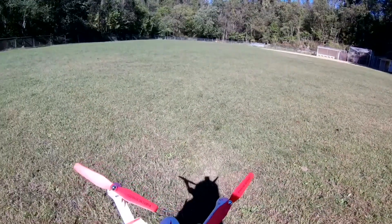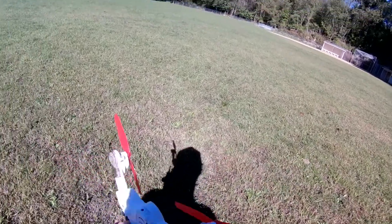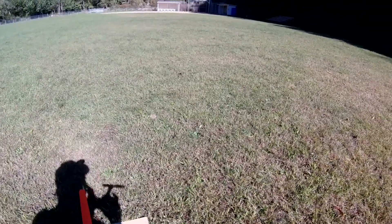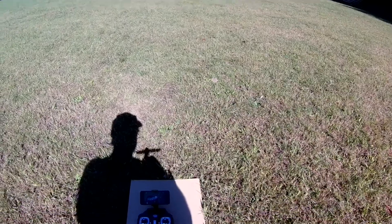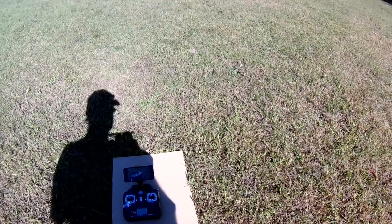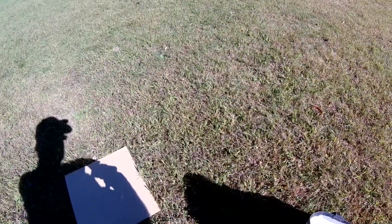These cheap Chinese quads are basically indestructible — it's really hard to tear these things up, that's what's so nice about them. You can come out and bang these things up and you're really not going to do a whole lot of damage, and you're not going to hurt anybody or damage the quad hardly. Yeah, this thing flew pretty nice — I didn't have a problem with it, so I give it a thumbs up on that.